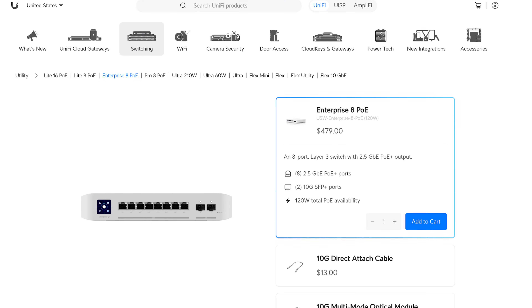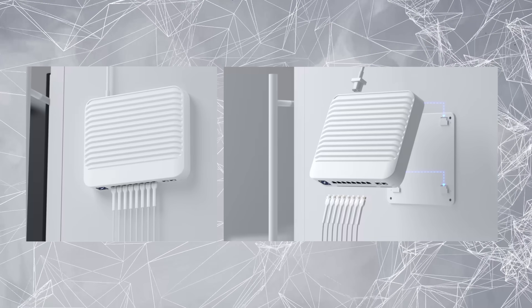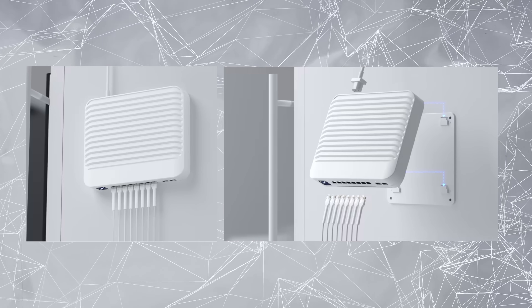For my PoE switch, I wanted something powerful and compact — not rack-mountable. So I went with the Enterprise 8 PoE. This is a pretty expensive switch at $479, and it may be overkill for most. My intention was to go no-holds-barred and do this exactly like I would in my home. So I went with 2.5 gigabit PoE, and to do that I really had to go with a more expensive switch. There is a way around buying this expensive switch, but if you're going for the Ultimate Home Lab, I think 2.5 gigabit PoE is something you're going to want.